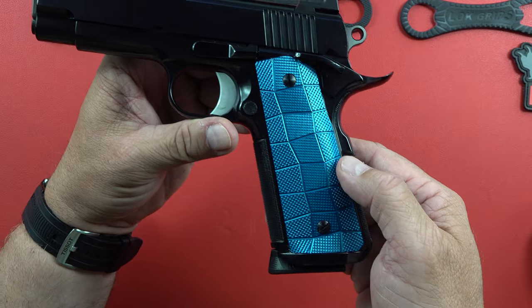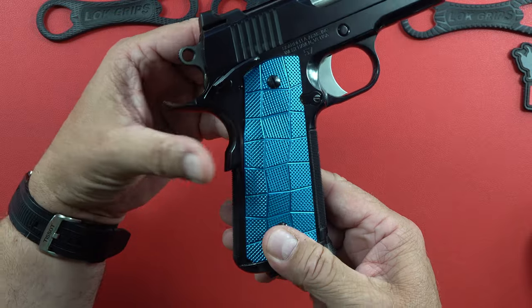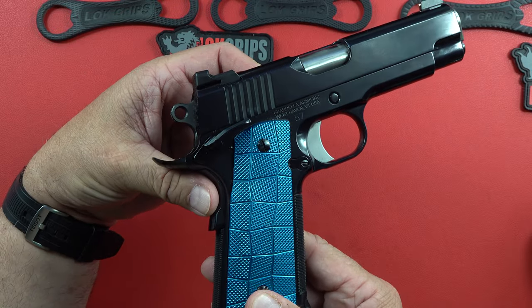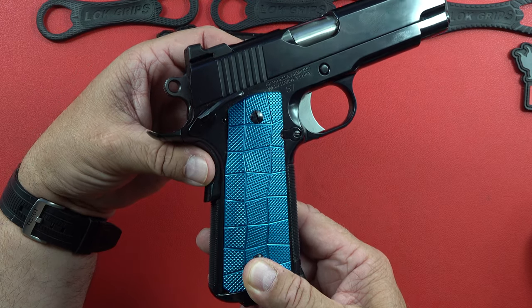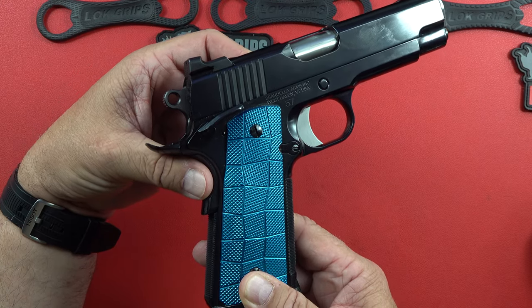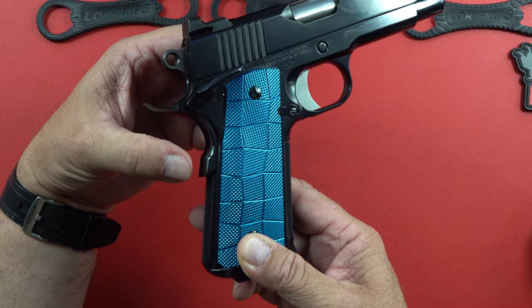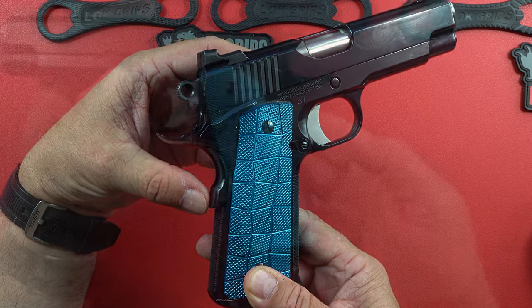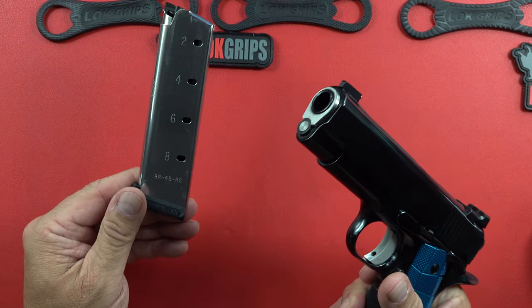The price on those grips is less than what was mentioned in the dedicated video — they're actually going for about $89 right now. These are lifelong grips, very light and they feel fantastic in the hand. The bluing on this gun is tremendous — I'm already putting prints on it just looking at it.